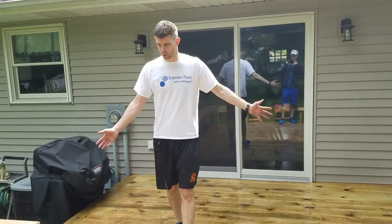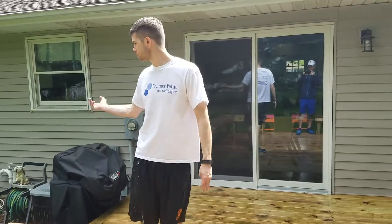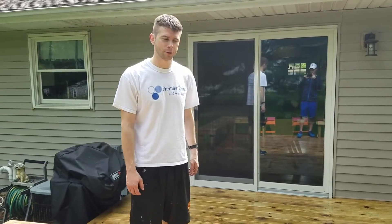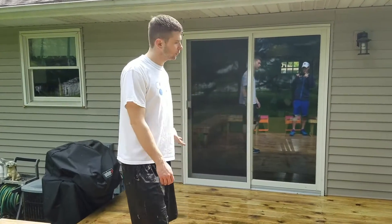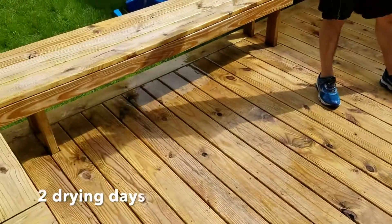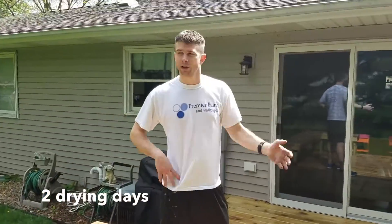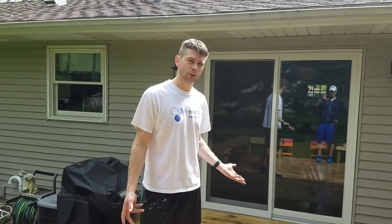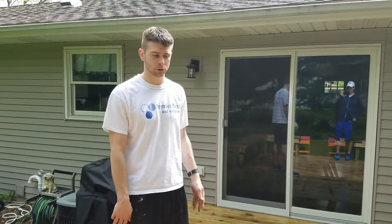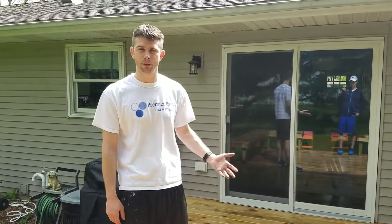Now you can see we got the deck nice and clean. Sometimes with residential houses they don't have enough water pressure, so you might have noticed we were having some trouble keeping the pressure up in our power washer. But now that we got it all clean, we wanted to give it at least two good drying days — 48 hours of sunlight and airflow. Because we threw so much water at the wood, we've got to make sure all the water is out so the stain can soak in. The most important thing is making the stain soak into the wood so it doesn't sit on the surface and peel.